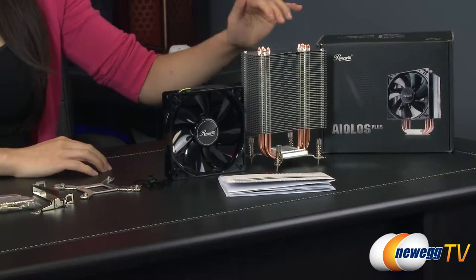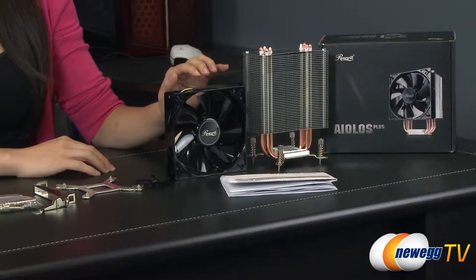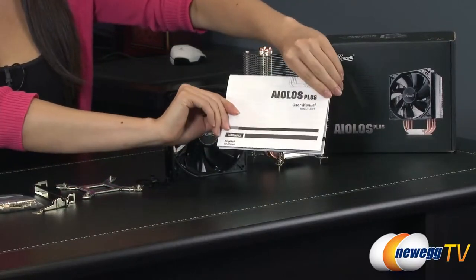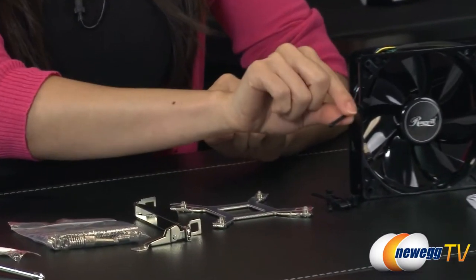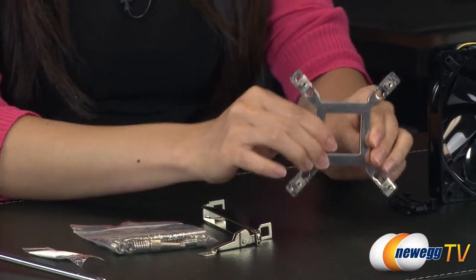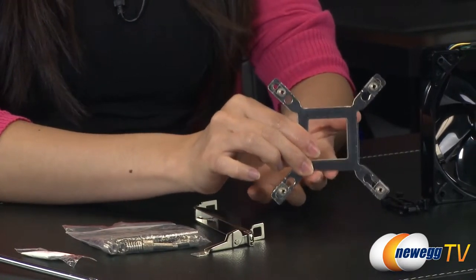Here is the heatsink. It also comes with a 120 millimeter Rosewell PWM fan, and of course you get the user guide. Take a look at that for installation — the fan mounts via these rubber pins. Here is the back plate for Intel LGA 1366, 1156, 1155, and 775 socket setups.